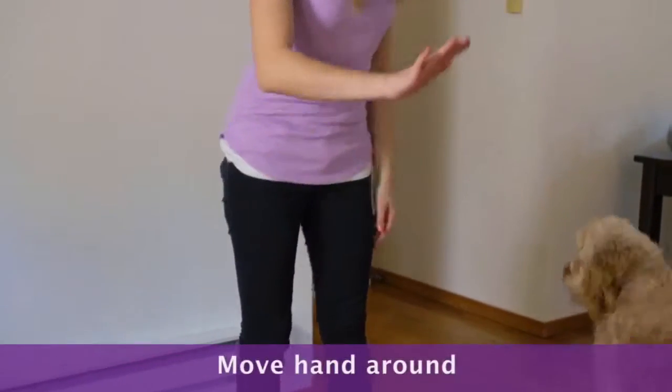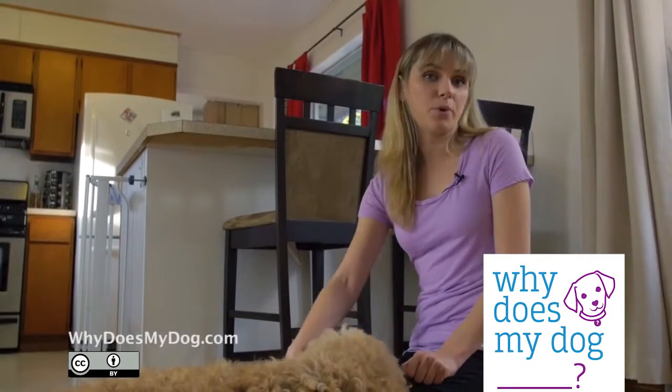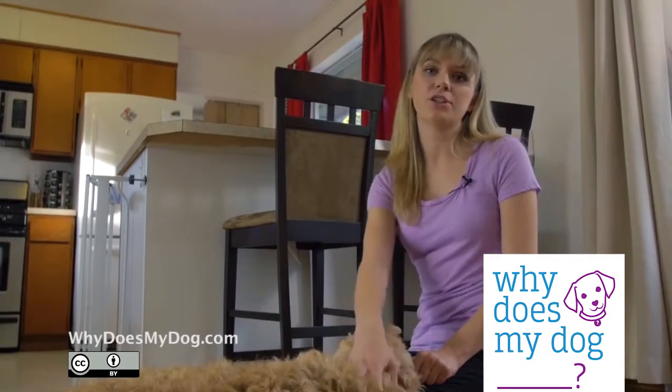When she is readily touching, you can move your hand around. You can transfer this to anything else like a pointer stick, or you can ask her to touch other things.